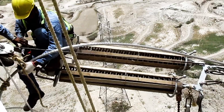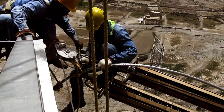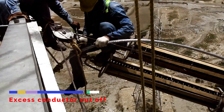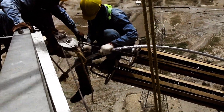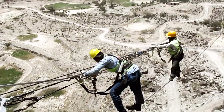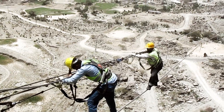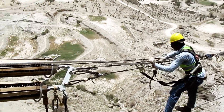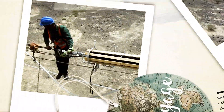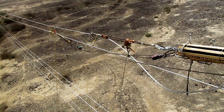Mark the conductor after attaining the desired sag level and cut the excess conductor length. The same procedure as described earlier is adopted for the other conductors to attain the desired sag.